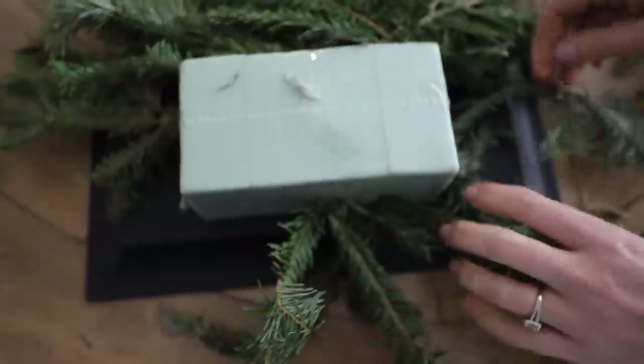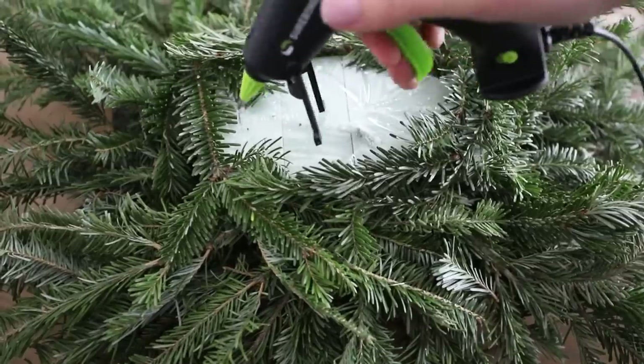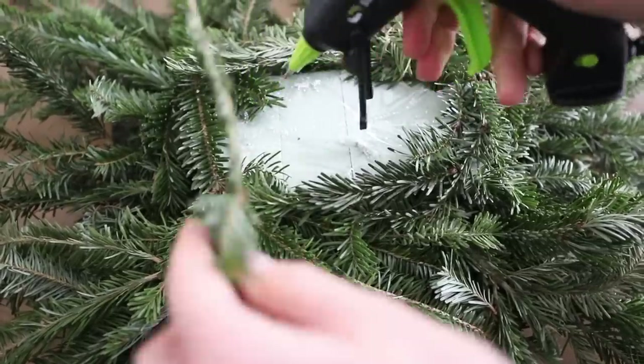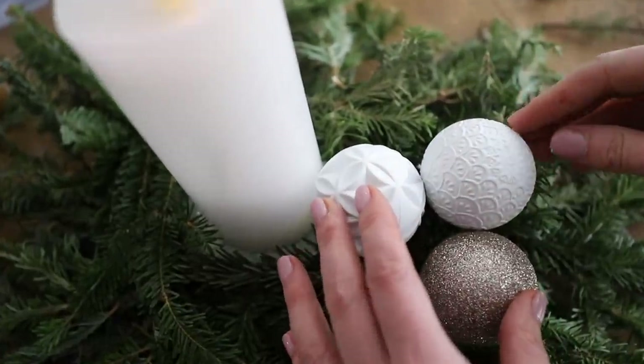Tree clippings — the hardware store, when they cut down Christmas trees, give these away for free. Christmas tree farms do too. My friend has a live tree, so she just gave me hers. Stick this into the foam. When I got to the top, I added a little bit of hot glue, and then decorate this to your heart's content.